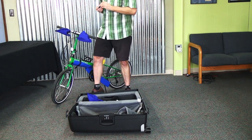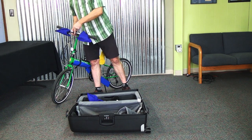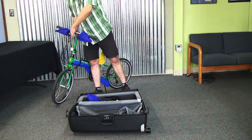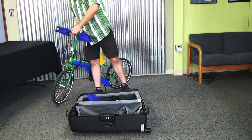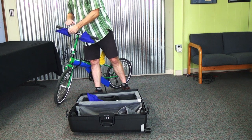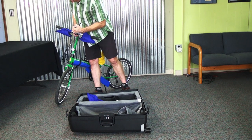This bike happens to have a non-splittable handlebar, so we'll have to take the stem faceplate completely off to remove the handlebar. Some handlebars split, so you just have to loosen the faceplate and pull the bars out. But these ones don't do that, so we'll just take this all the way off.